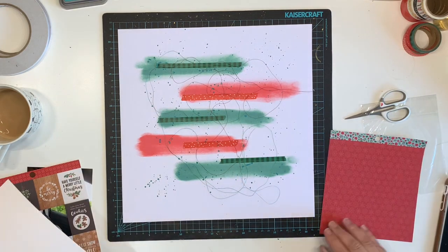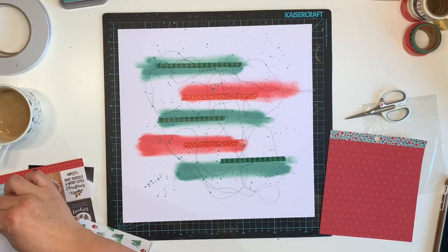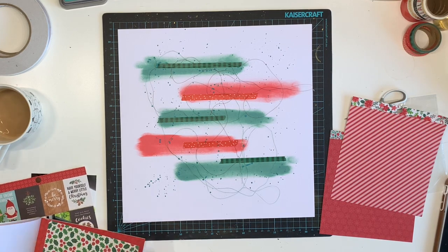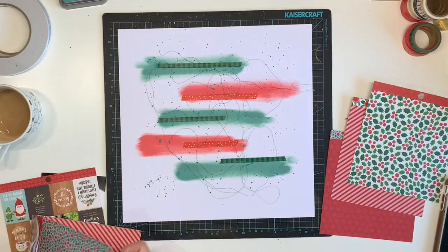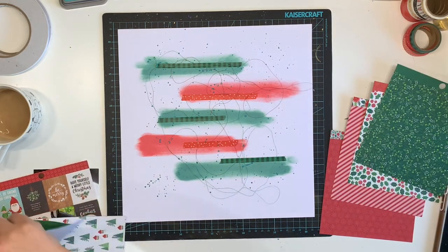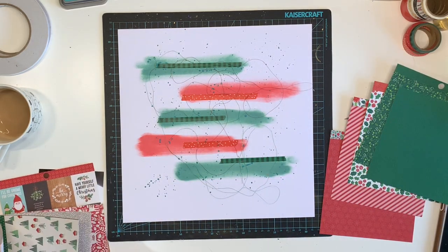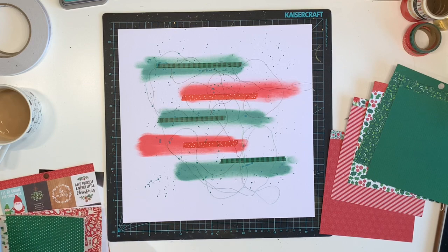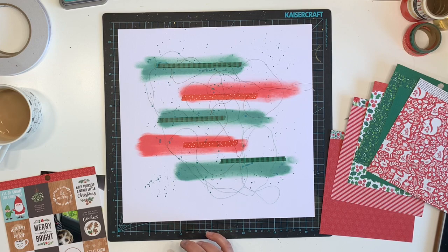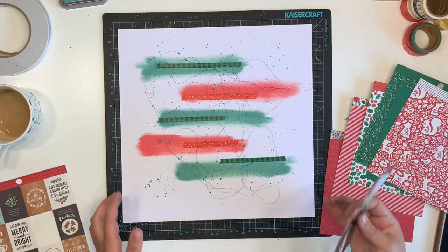I've got the green washi tape with green stripes and the red washi tape with red stripes. Now I'm going through this Pebbles paper pad — forgive me, I don't remember which collection it's from. It's in with my Merry Little Christmas collection from last year but it's from the collection from the year before.